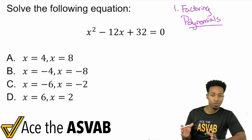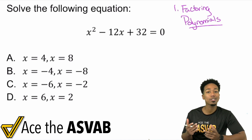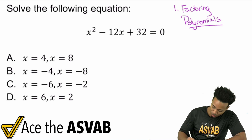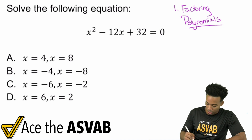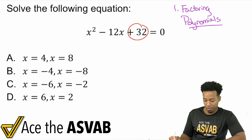Let me take you through the first step and show you how to factor this, and then I'll show you why factoring leads to the answer right away. We have x squared minus 12x plus 32. When you have no coefficient with the x squared, you really just pay attention to that last number — that 32.